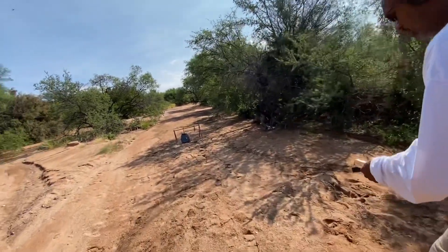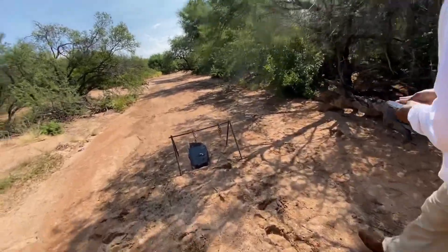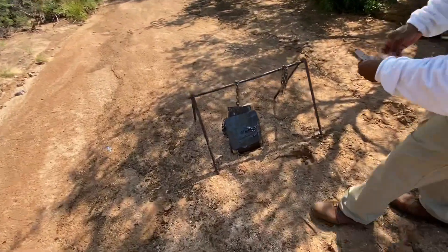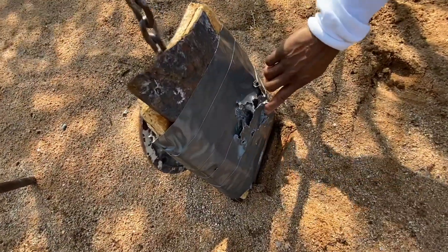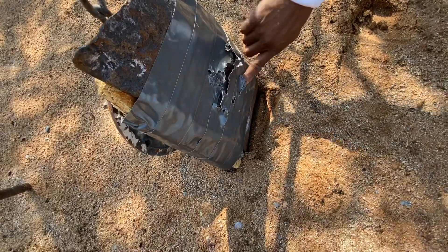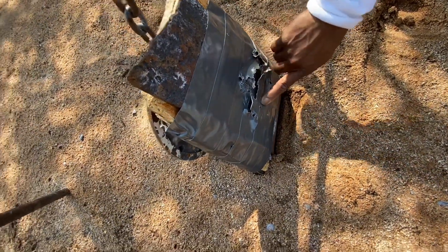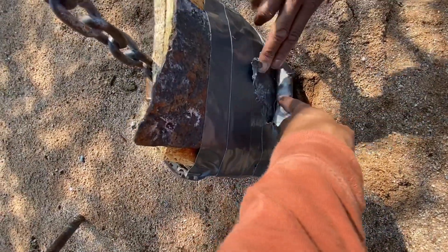I tried to angle it but it wouldn't. It teared it a little bit more — yeah, that was your 22. Looks like it fragmented — yeah, I bet that hollow point did.